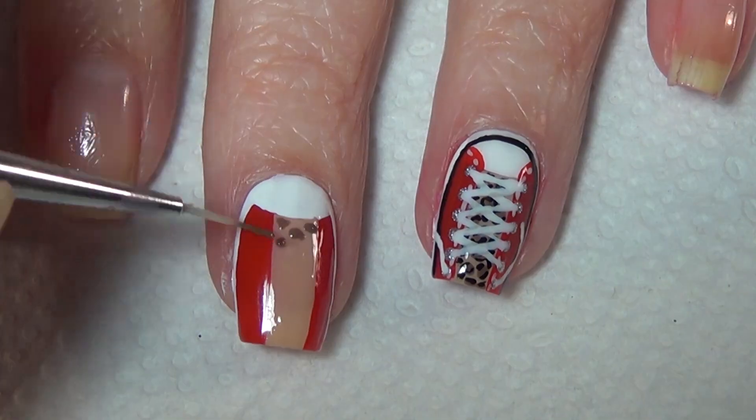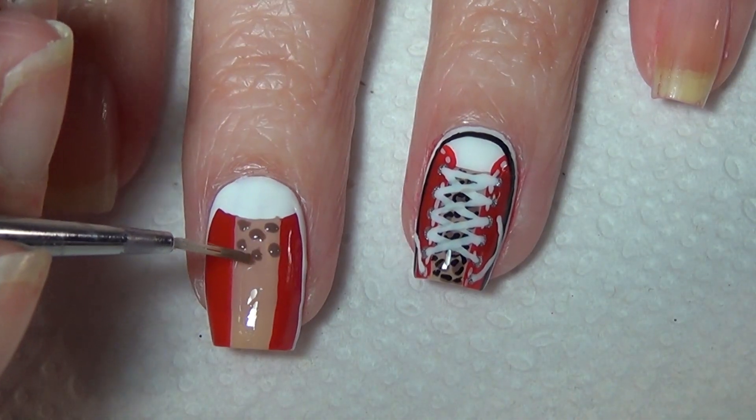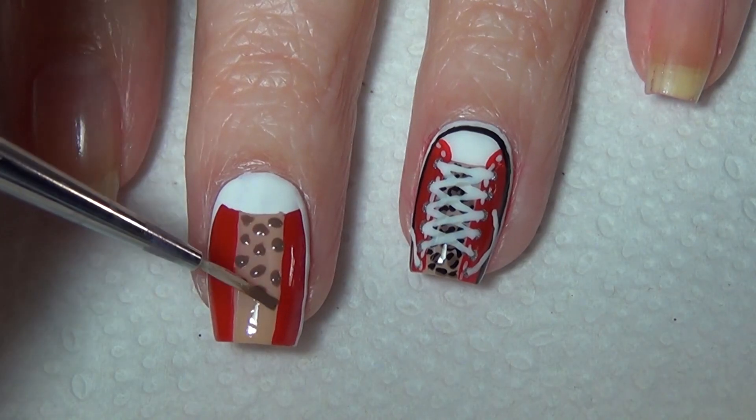Now using a small dotting tool or just your nail airbrush, you're going to add some very small dots to create the leopard pattern on the tongue of your sneaker.